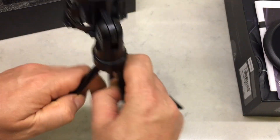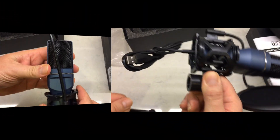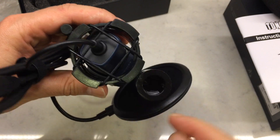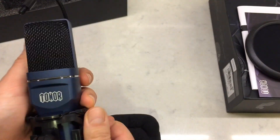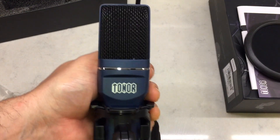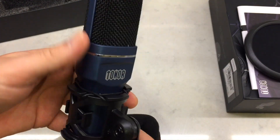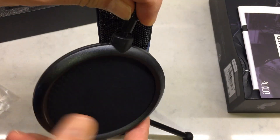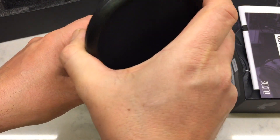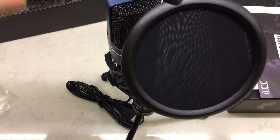Then you get this little tripod stand, and that part also comes off so you can put it on a microphone stand as well. The microphone itself is very lightweight and durable at the same time. And then we have the little gooseneck to put the pop filter on — let's check that out. There we go — pop filter thrown on there, right in front to eliminate those popping sounds.